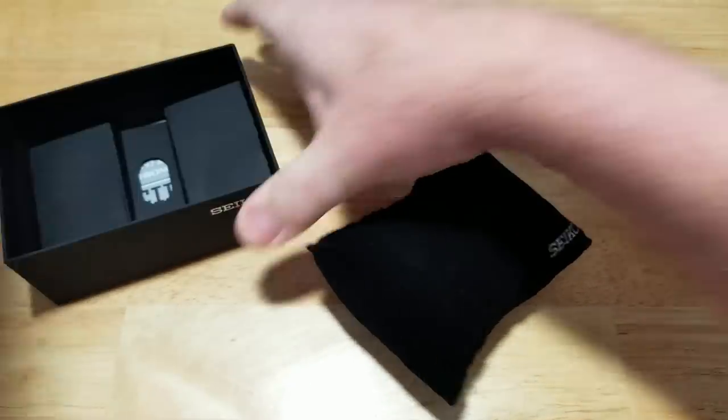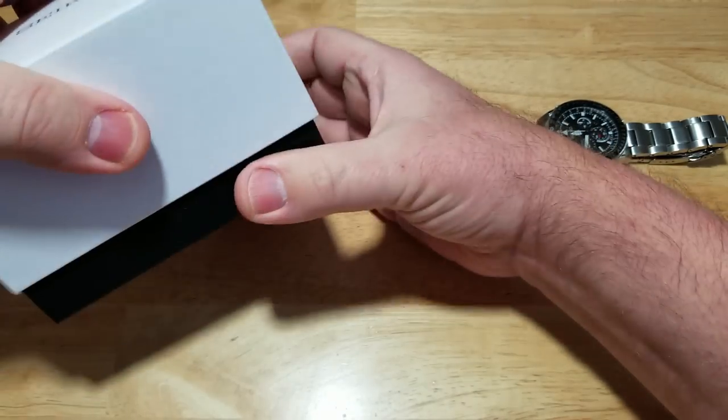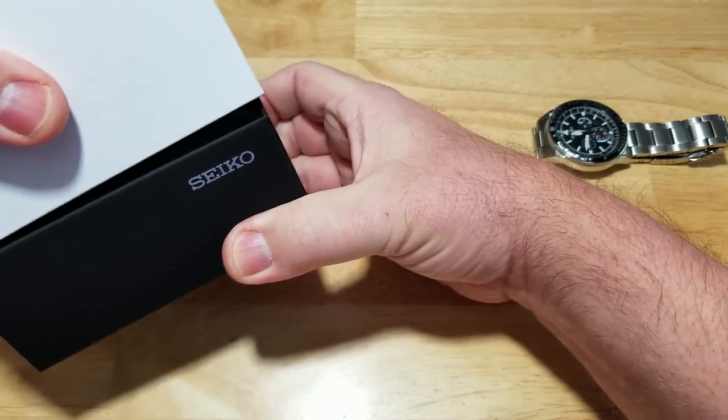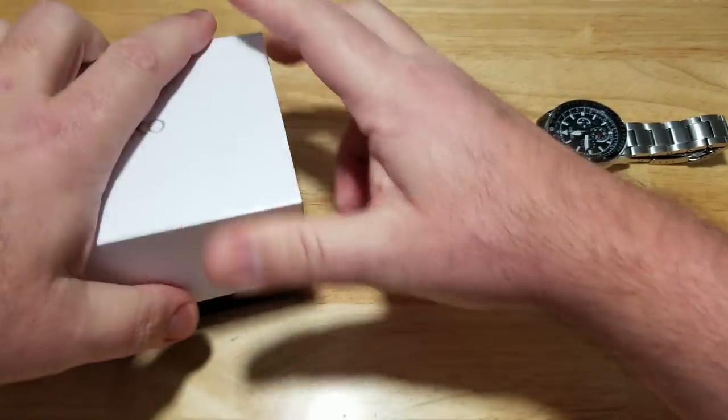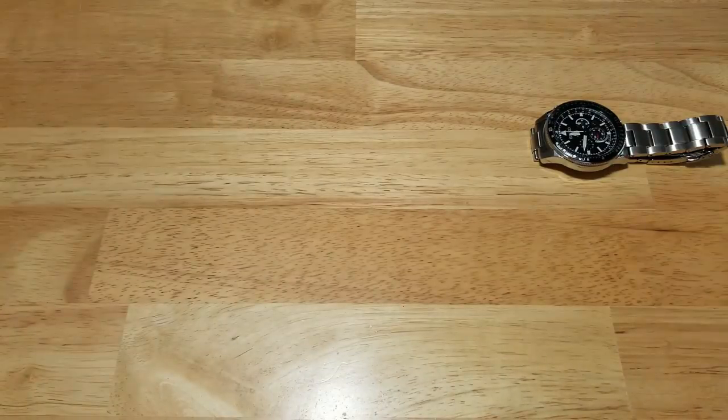We'll get some rough specs here for you in a second and then dive deeper into this thing. I really like this new Seiko watch box — look at that little Seiko logo right there on the corner. This is a really handsome looking watch box. Y'all know I have a fetish for watch boxes.